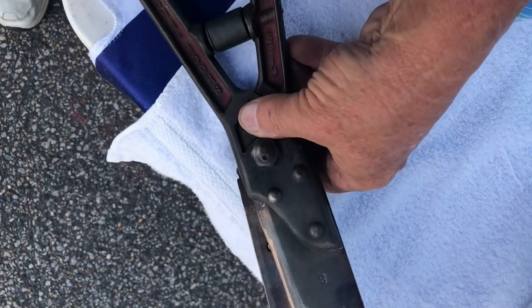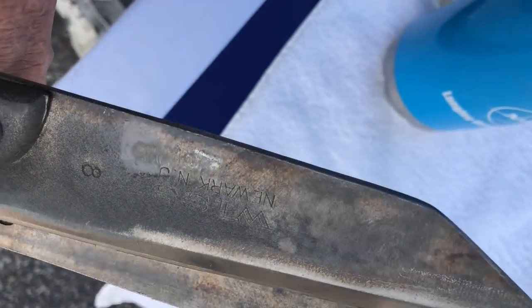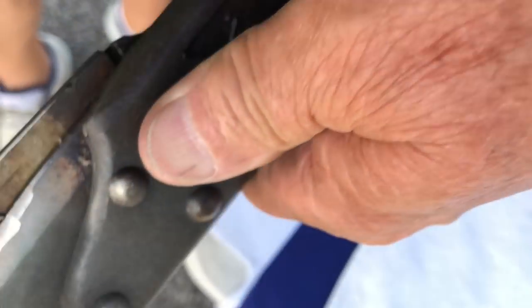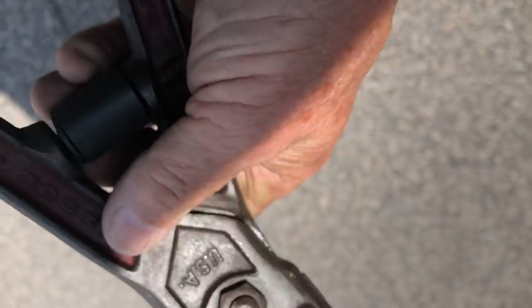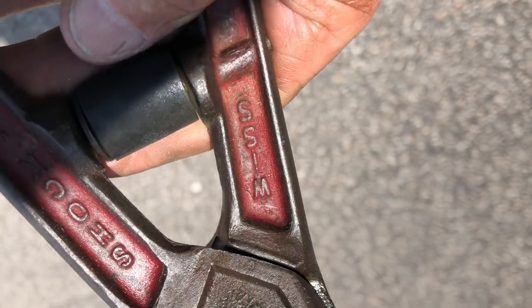Once I got these cleaned up, I found some Weiss hiding under there — Weiss hedge trimmers. Can't see it very well, didn't even know they made hedge trimmers. But these are old ones. You can see it right here, it says Weiss. It's sharp now, I can tell you that.